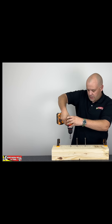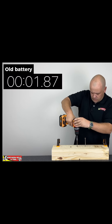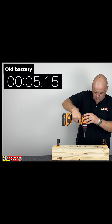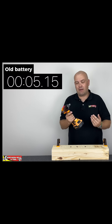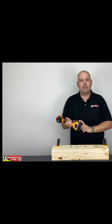Normal drill — three, two, one. Wow, that actually felt really good. Didn't feel any lack of performance in the battery just by feel, but we'll let the stopwatch do the talking. Let's get the new battery on and see how it performs.